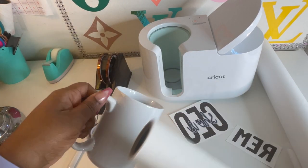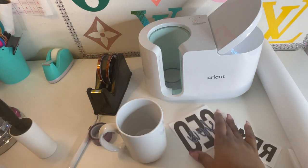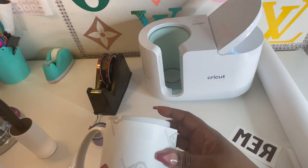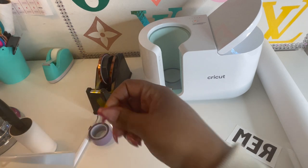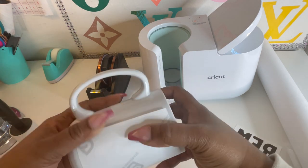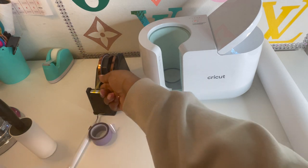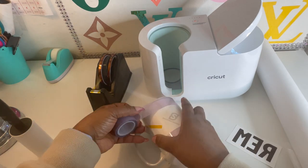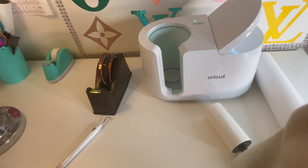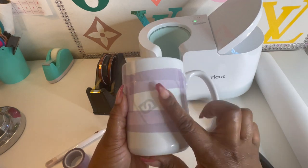Now I'm going to take the lint roller and get off lint, dust, whatever. And now I'm going to lay the image and tape it down. Got to make sure it's very close to the mug, as tight as possible. So it has been taped — everything is nice and secure.